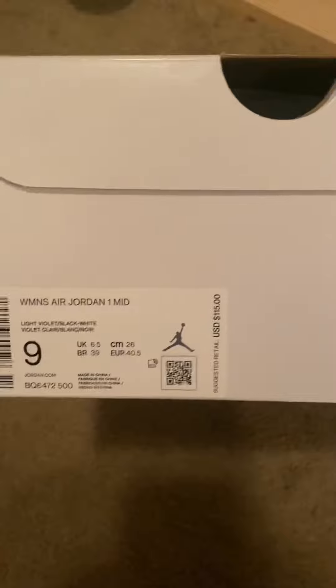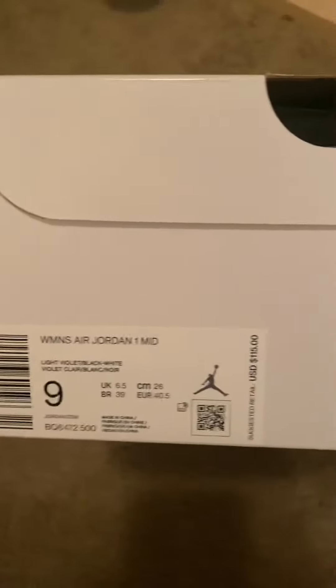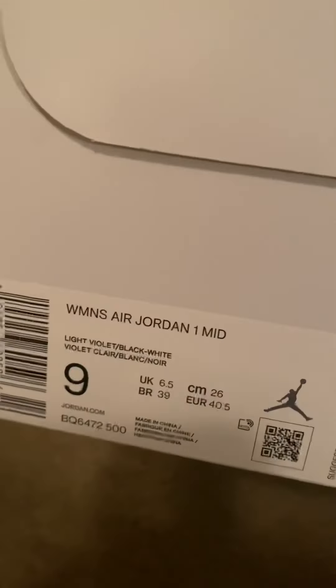US retail was $115, size nine in women's. If you're a man, you gotta go a size and a half down, so it'd be a seven and a half. Anyway, let's go see what the shoe is.